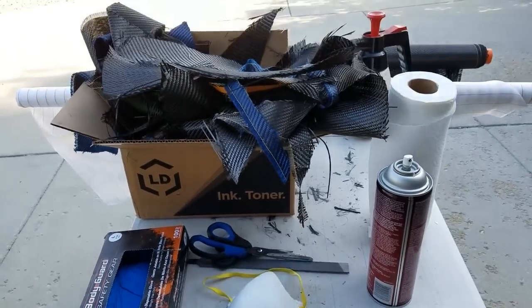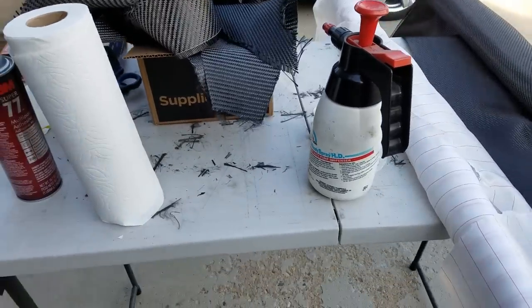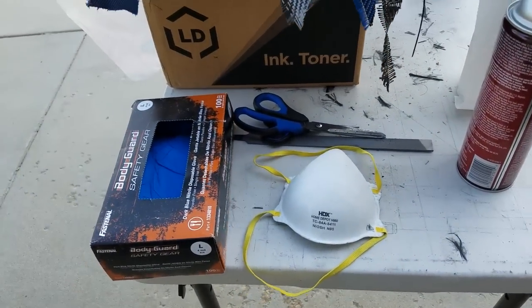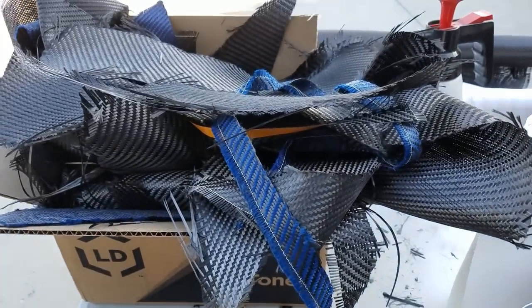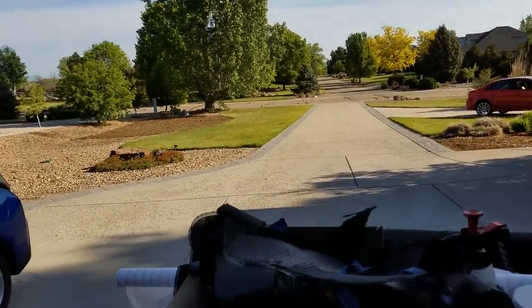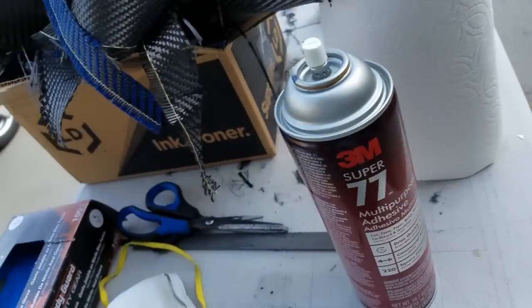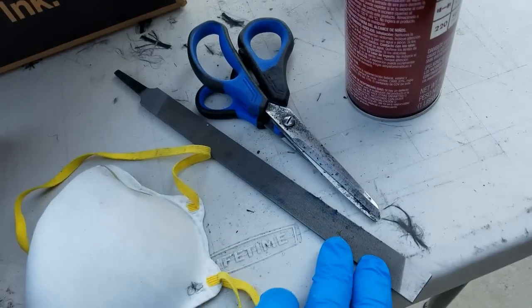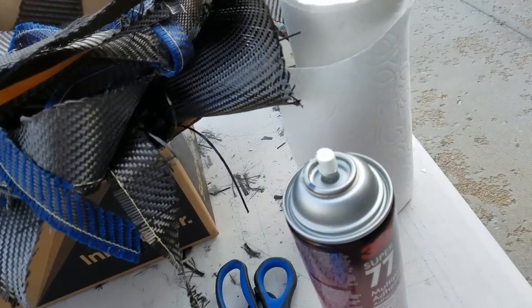We're going to need some tools — we talked about this in part two, but we'll get a little more detail here. Gloves, always a good idea. Definitely need a dust mask because that stuff throws off a lot of fibers. Also do it in a well-ventilated area like we're doing outside. You need your spray adhesive, your scissors. I usually have a file because the carbon fiber is pretty tough on the scissors, so sometimes I have to file those down and sharpen them up.